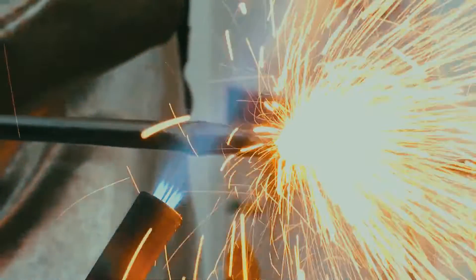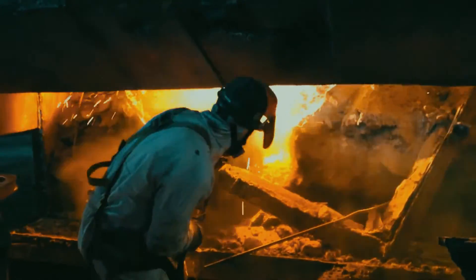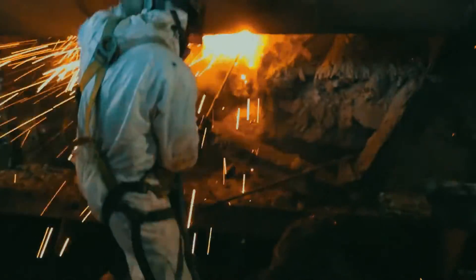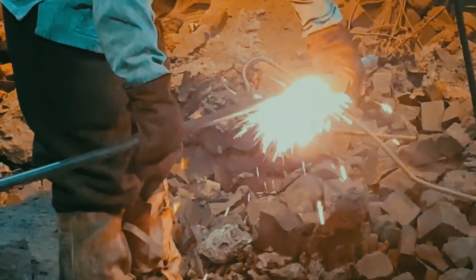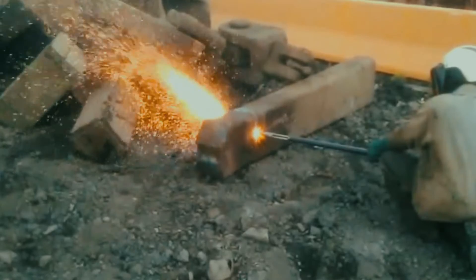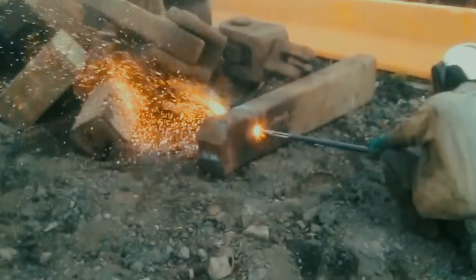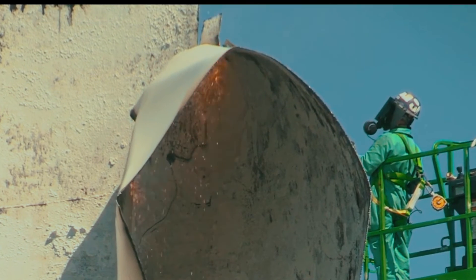A burning bar, or thermic lance, is a tool that heats and softens steel parts or concrete in the presence of controlled oxygen to create very high temperatures for cutting. It contains a long steel tube filled with alloy steel rods, typically mixed with aluminum rods to enhance the heat output. The flame is generated by supplying pure oxygen at a temperature of 2500 degrees centigrade to melt the reinforcement or concrete.